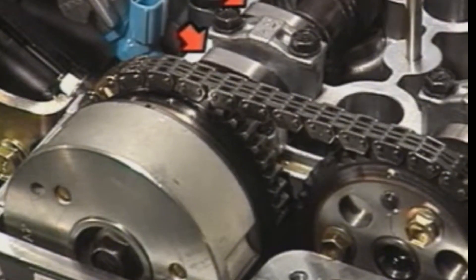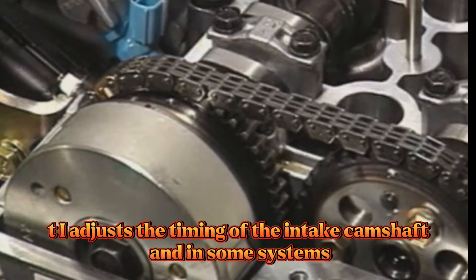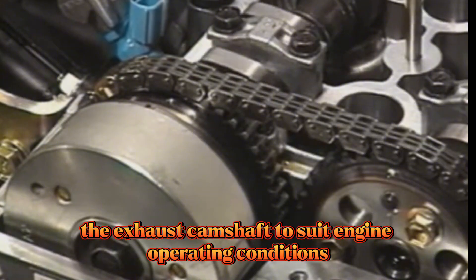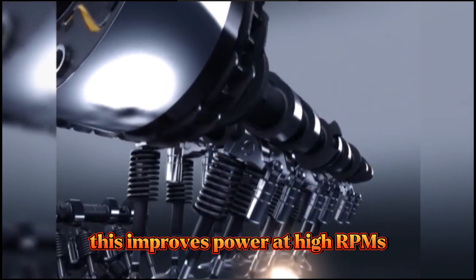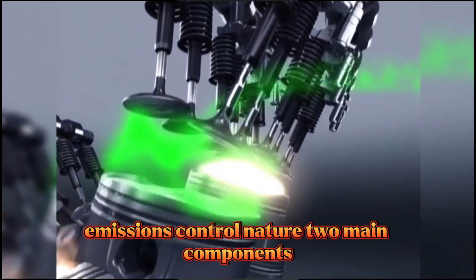Purpose of VVTi: VVTi adjusts the timing of the intake camshaft, and in some systems the exhaust camshaft, to suit engine operating conditions. This improves power at high RPMs, fuel efficiency at low RPMs, and emissions control.